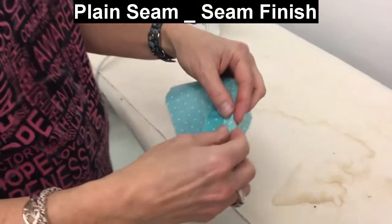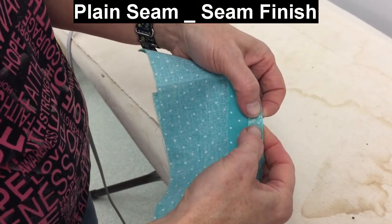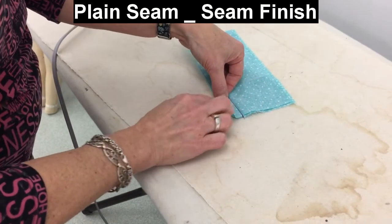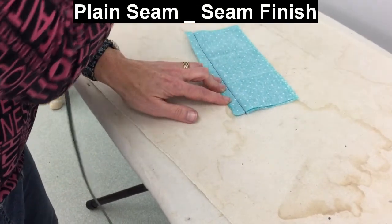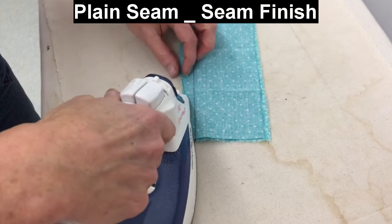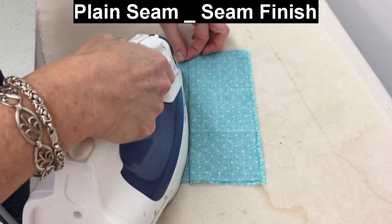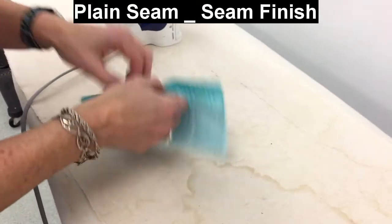Now what I'm going to do is just press under an eighth of an inch — it's not very much at all, I know — and then I will stitch right along the edge so it gives it a clean look. It is three passes at the sewing machine plus some time at the ironing board, so it's quite labor-intensive. And that little eighth of an inch is tricky to press. I'll do it to both sides.